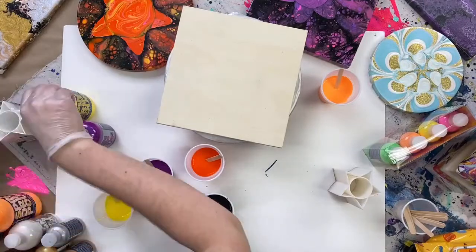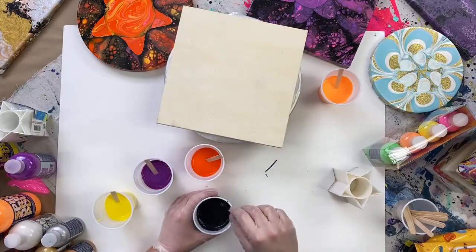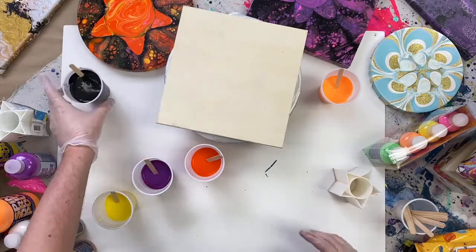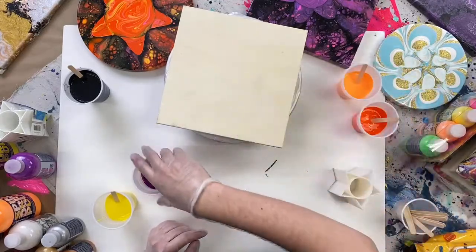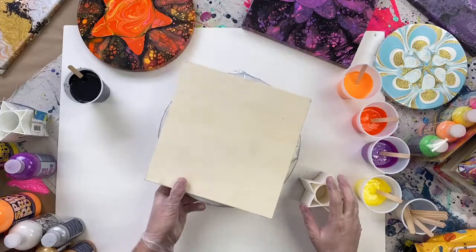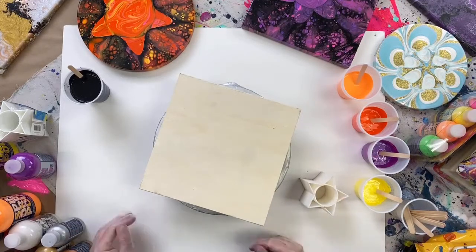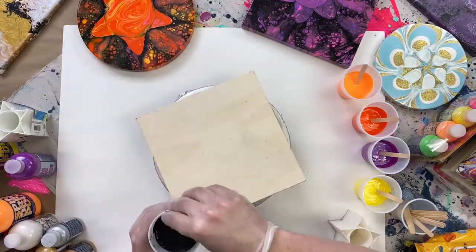One thing to mention: Folk Art Drizzle is permanent. If you're working on a wooden table and you're worried about your table finish, make sure you've covered everything around where you're pouring. You don't want any pouring paint on something you don't want it on — Drizzle is very messy and super fun, but protecting your workspace is important. We've put down a piece of poster board with a drop cloth underneath, and I highly recommend doing the same for your workspace.